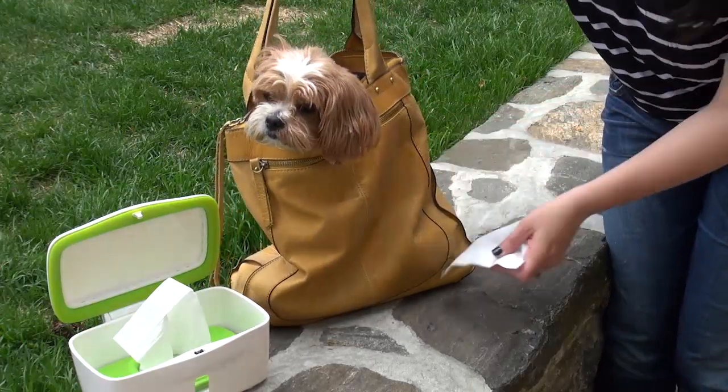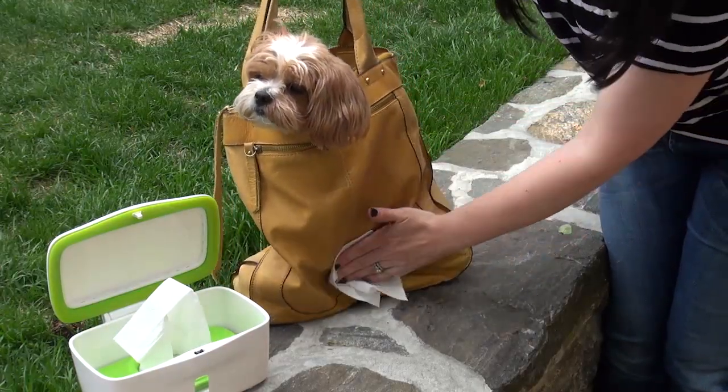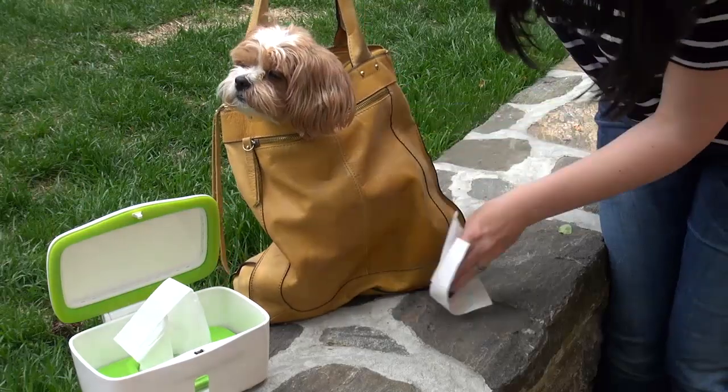Leather discoloration from dark jeans, like from carrying a big handbag — just use baby wipes.